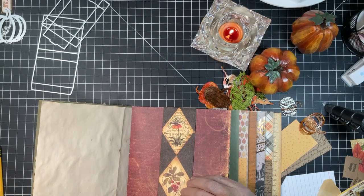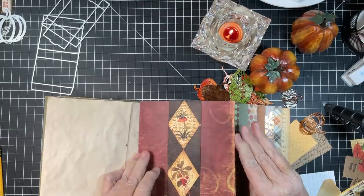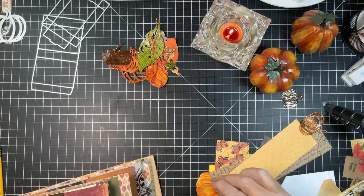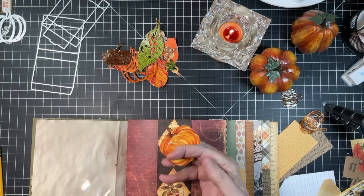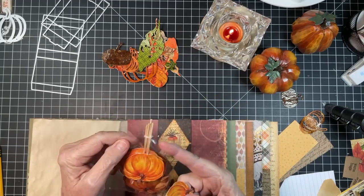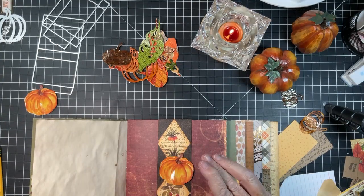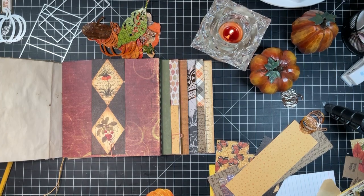We're going to put this in the book. I embossed some of the die cuts, but I thought I would use these pumpkins — they were on sale for 50 or 75% off at Hobby Lobby. They're cupcake picks, and I just thought they're beautiful. Let's go ahead and put this in here. I pulled the little pick out and I just like to take and flatten this down as much as I can.